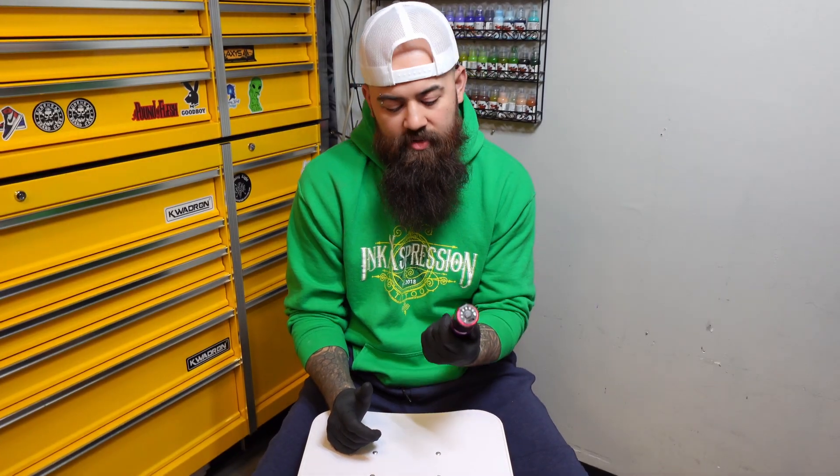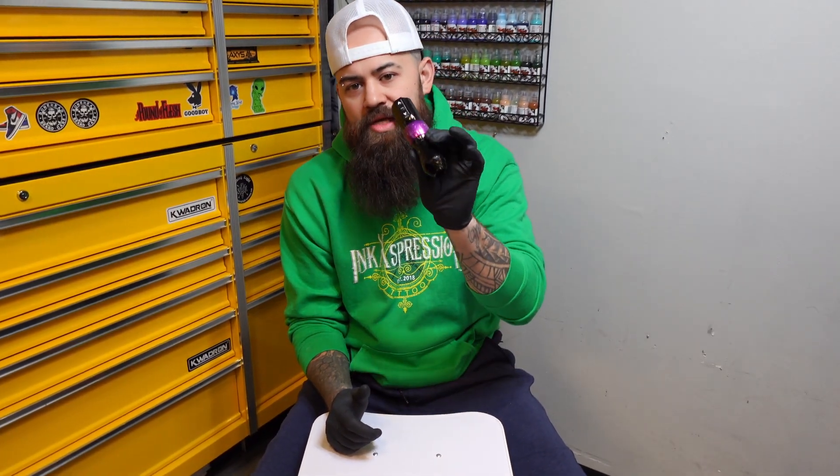What's up YouTube? Here we are — it's been a while. Today we review the Ink Machines Cobra.